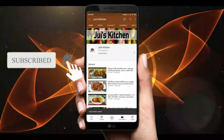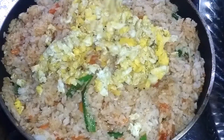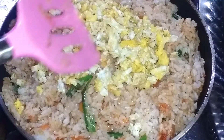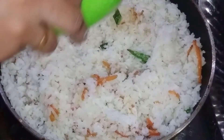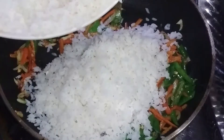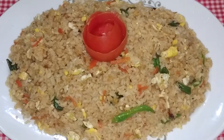Subscribe to my channel and press the bell icon for the latest update. Assalamualaikum everyone. Welcome to my channel, Jewish Kitchen. Today I will show you a fried rice.